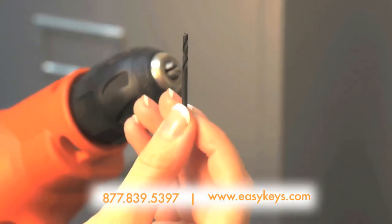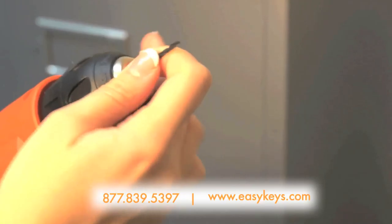After that, take the drill bit that we sent with the bar and put it into the power drill and drill holes where you drew your dots.